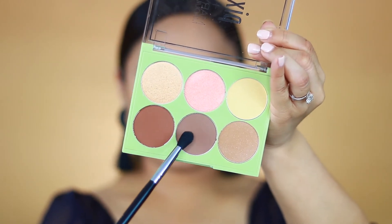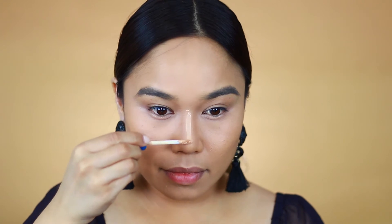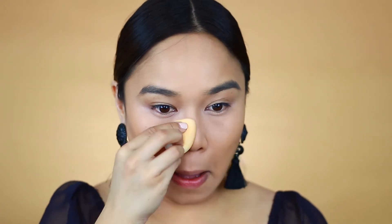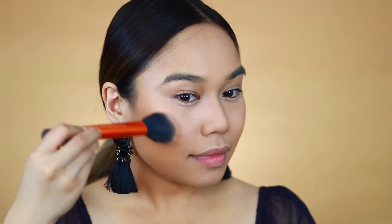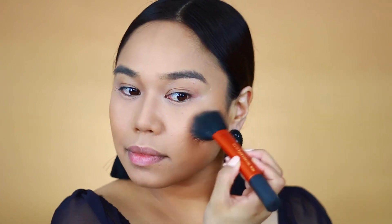To contour my nose I'm taking that same grayish color and using a blending brush, going down the sides of my nose and making sure everything connects to my eyebrows. I'm emphasizing the highlight down my nose with the concealer — please excuse the ambulance in the back, I live in New York City so it's just another day in the neighborhood! Next I'm taking my Real Techniques brush and applying bronzer over the contour to make it look more natural and add warmth to the face.